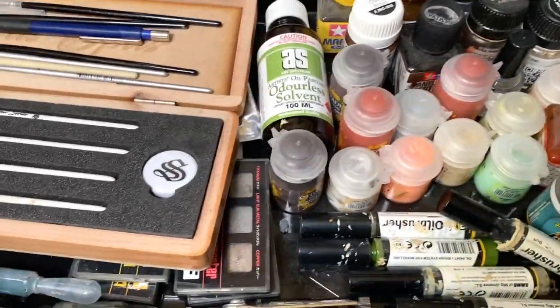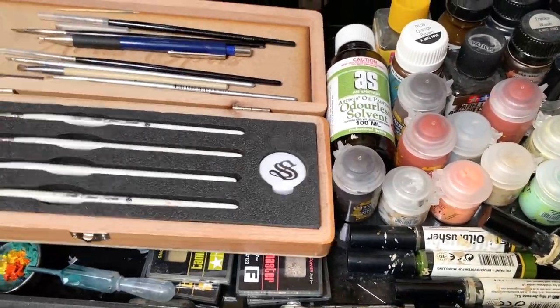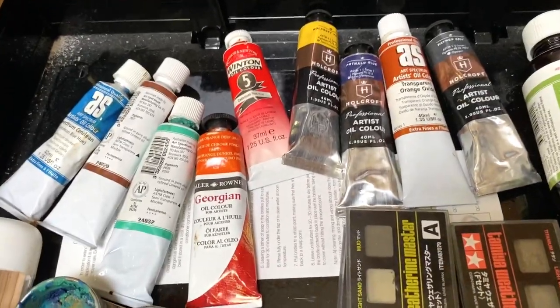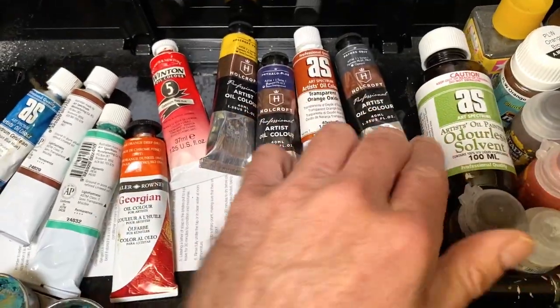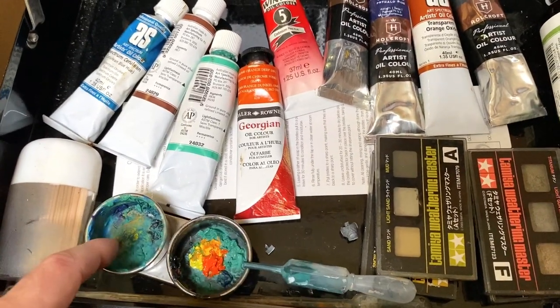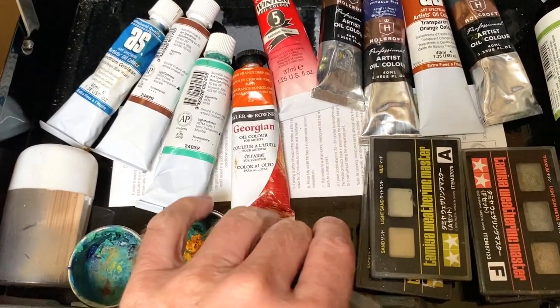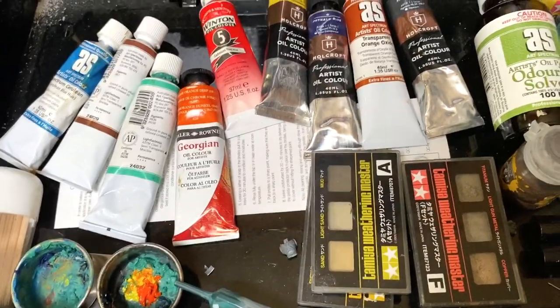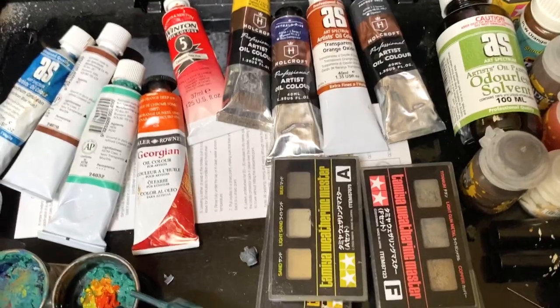A couple of those handles. Underneath here, if I lift this up, we've got some oil paints. There's the solvent — odorless solvent, I think I've showed you guys that before. A pot to mix in. This is a little tool that I use to extract airbrush paint from GW pots. It works as well as you can hope.